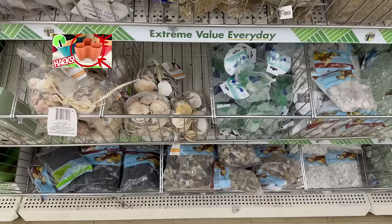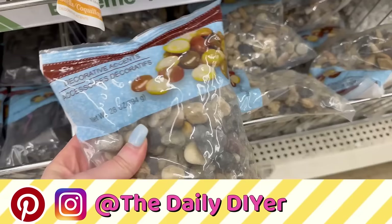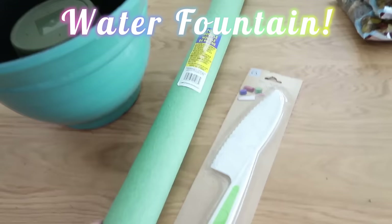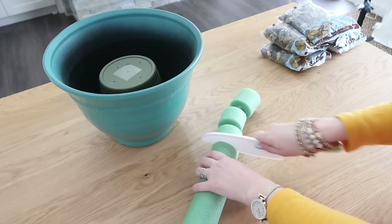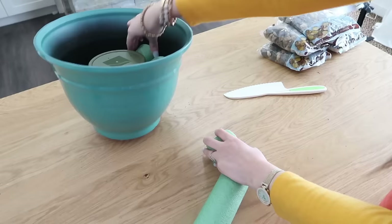Now if you watched my latest planter hacks video you've already seen this project, but I'm bringing this back because you all were just obsessed with it and it has so many views on Instagram, Pinterest, and YouTube. If you're new here and you missed it, I'm throwing this in for you now because it's a good one. We're going to grab several different supplies from Dollar Tree including a big planter — this one was really pretty. We also need a planter that is going to flip upside down and fit on the inside, because we're making a fountain. This is the easiest fountain ever — we're again going to use a pool noodle and our pool noodle knife. We're just going to take that knife, cut our pool noodle up into small sections, and go around the inside of our planter.